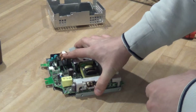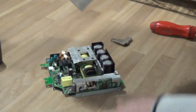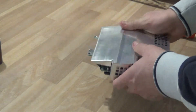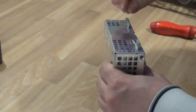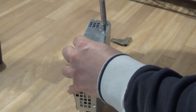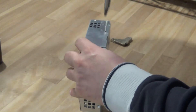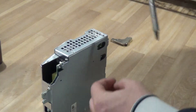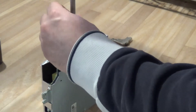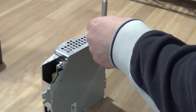For my next video or next few videos, I'm probably going to take apart a few cell phones to show you if it's actually worth taking them apart for the board itself and selling the board, or just selling the whole cell phone.